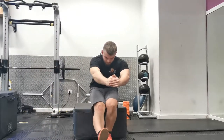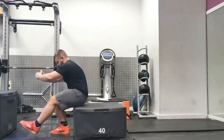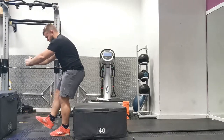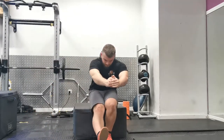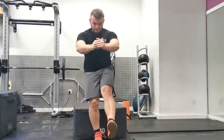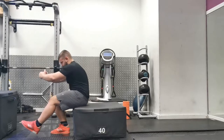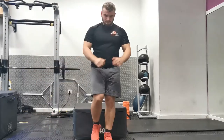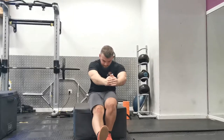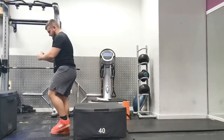Stand with your feet hip to shoulder width apart, looking straight ahead. Lift one leg off the ground and hold your arms out in front of you to act as a counterbalance. Break at the hips, sit your bum back slightly, keeping the weight through your heel on the supported leg. Squat down on the supported leg, keeping the free leg up nice and high and as straight as possible — this keeps both hips at a similar height, keeps your abs switched on, and helps you control stabilization of the movement.